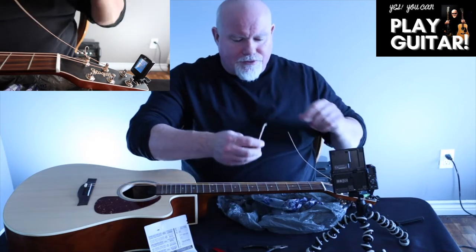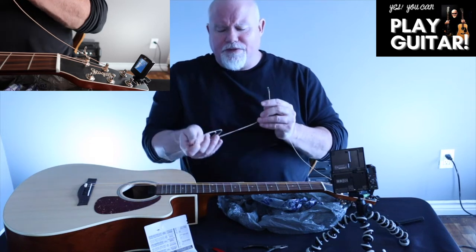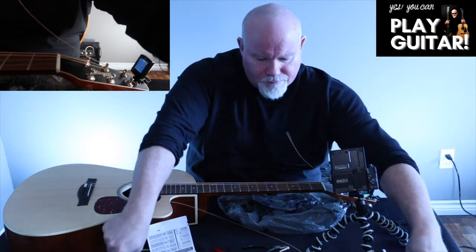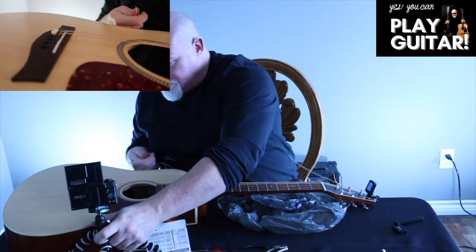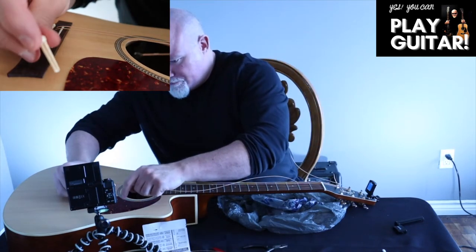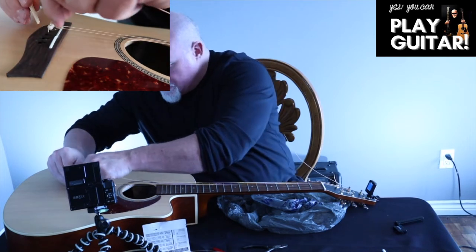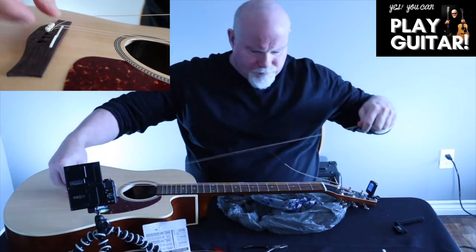Just looking at the strings you can tell the difference in the thickness — the gauge of them. Be careful when you unwind them. Now we're going to go to the black, which is the D string. We've got our peg right there — make sure the ball locks in the indentation.